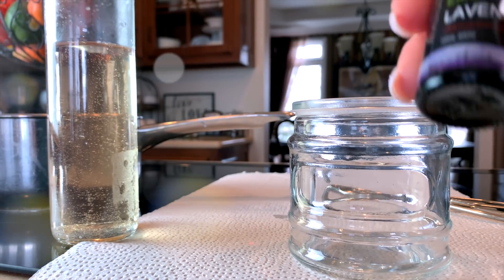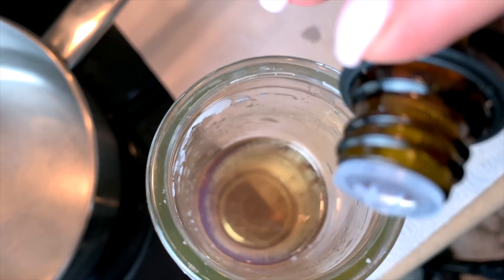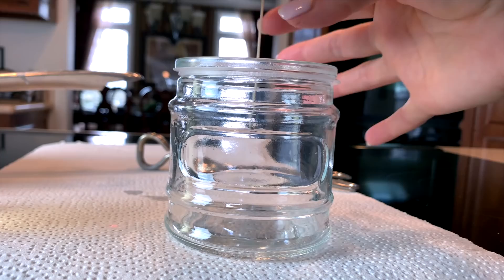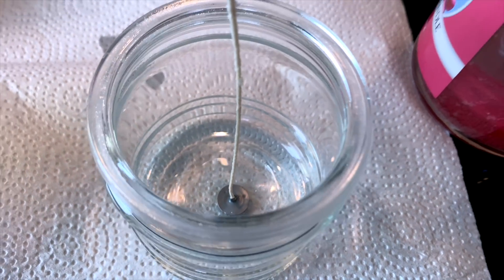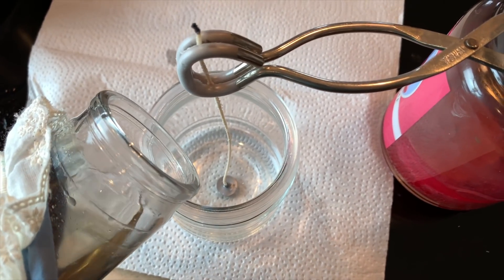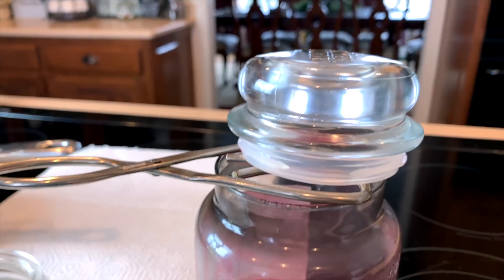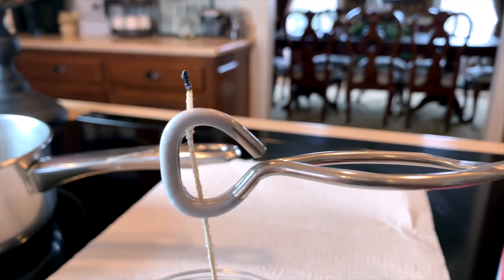I'm going to use these jars that you just saw me haul in my last Dollar Tree haul, and I'm going to be adding some lavender essential oil into the melted wax. I only did a few drops and the smell is very light, so you might want to consider adding a few more drops. Also, I did it while the wax was very hot and melted, and it might have still been too hot — that can cause the oils to evaporate. So it would be best to let the wax cool at least a little bit before adding in your essential oils.